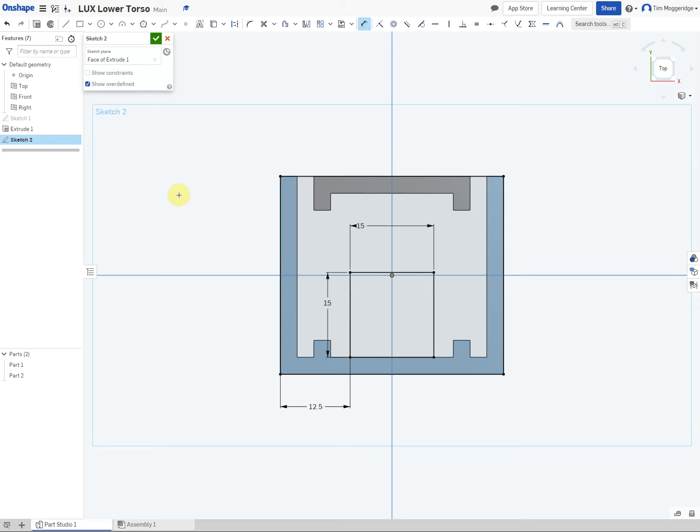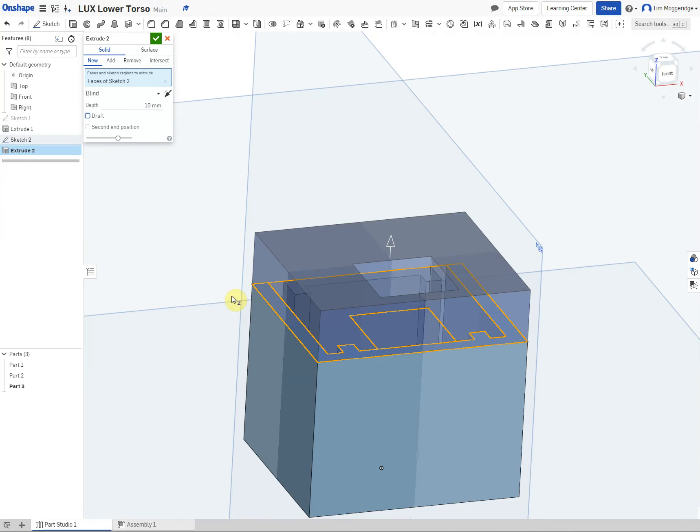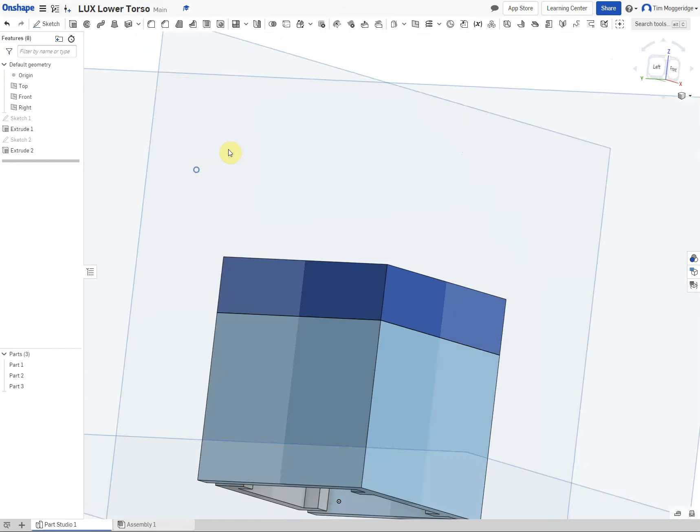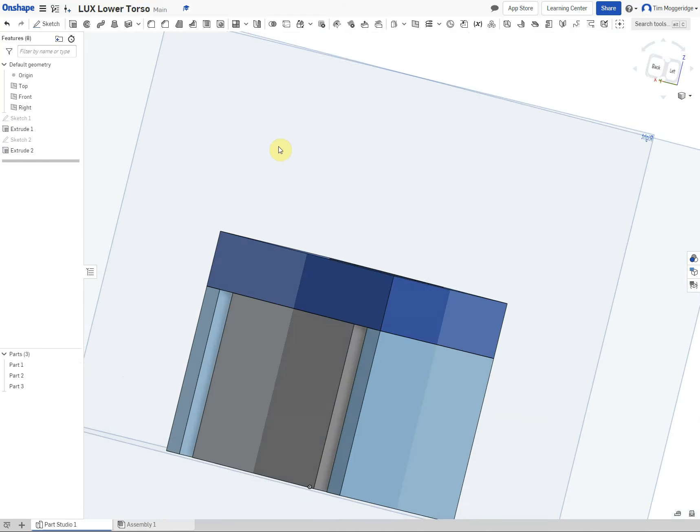We are now going to extrude that ten millimetres. So again, use the extrude tool, change the distance to 10, and just check that it has gone upwards.